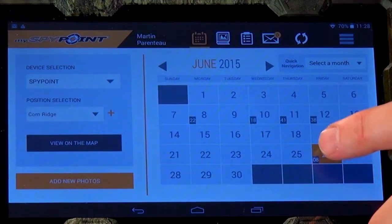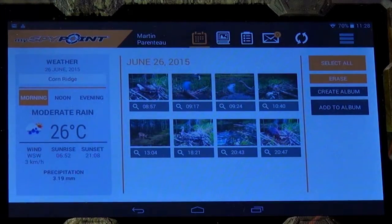Tap on the current date to view photos. To enlarge or apply tags to a photo, simply tap on it.